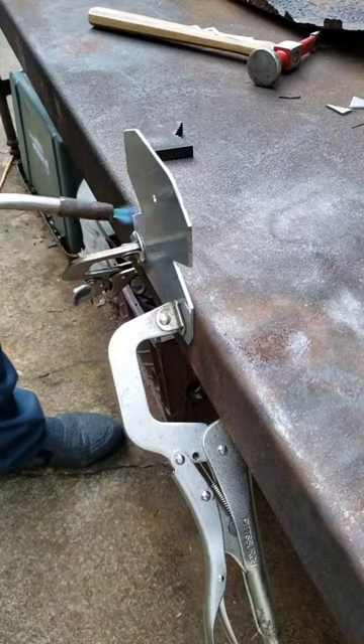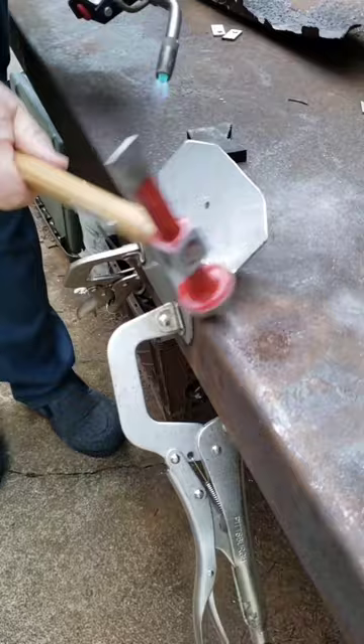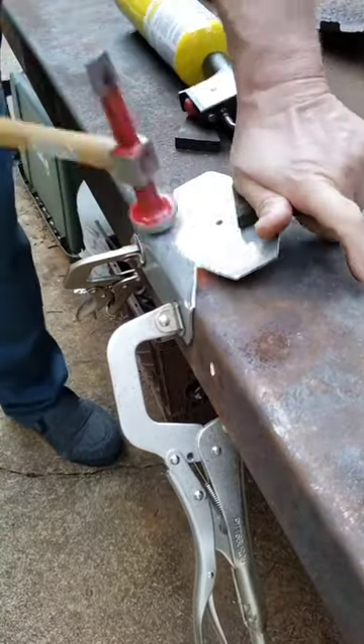Finished up the cuts and I started bending them. I found out that I had to use some heat. And it was hot.